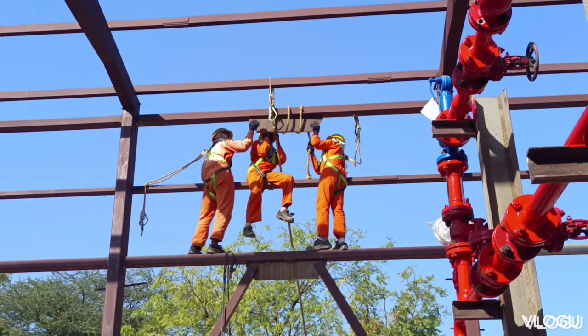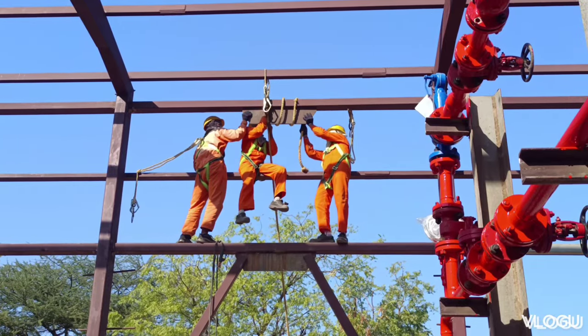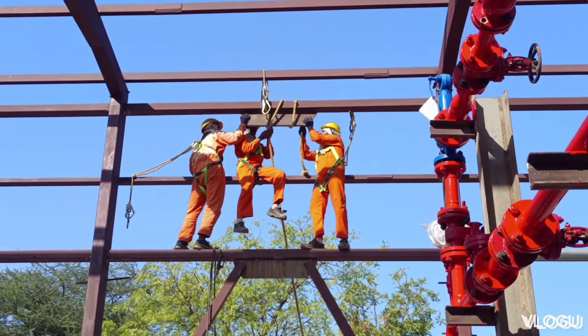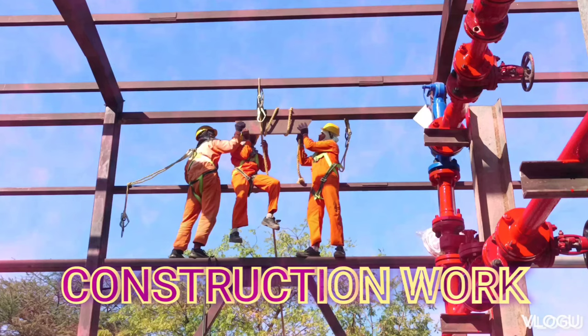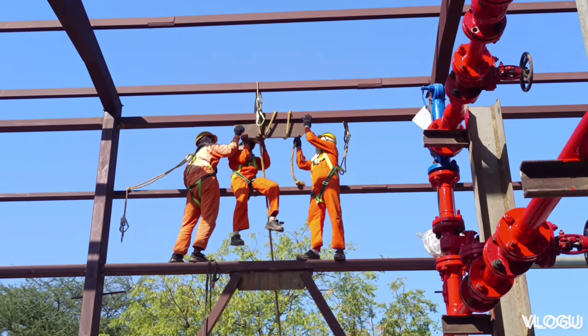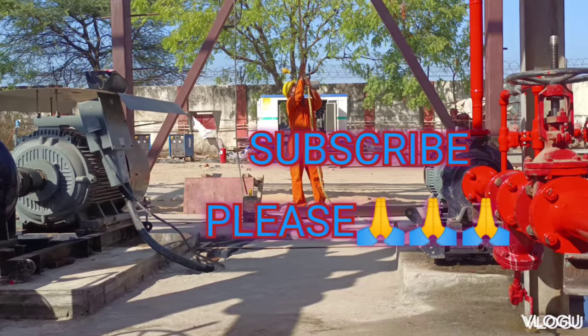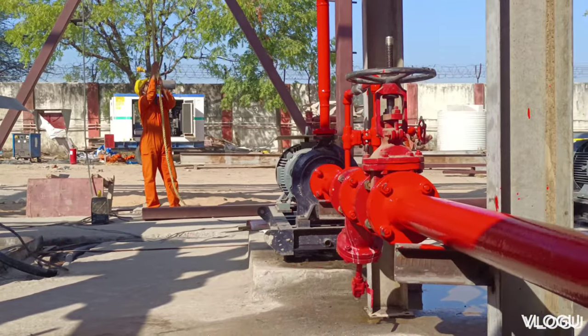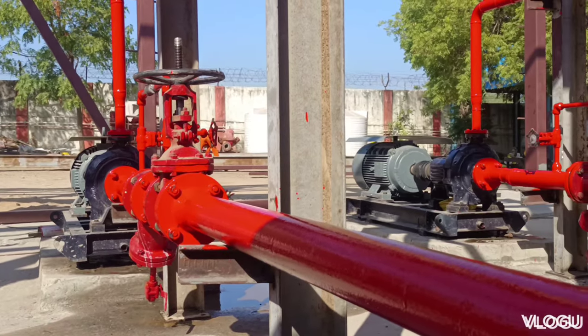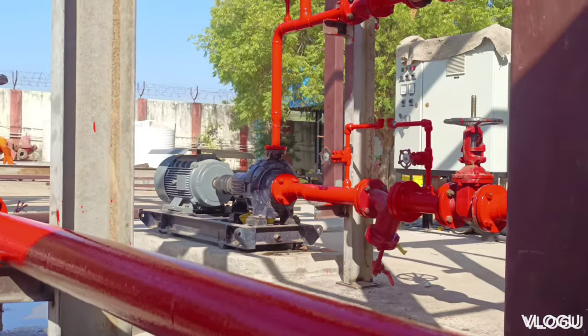This is a safety belt mast which goes from 1.5 to 2 meters. If you go above the height of the mast, you will not wear a safety belt mast. This is a safety belt. This is a helmet.